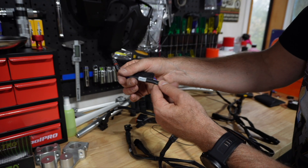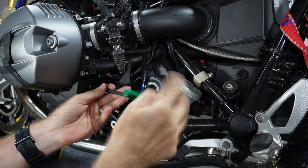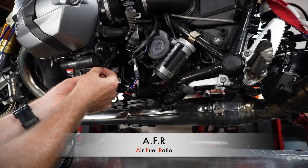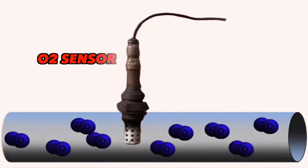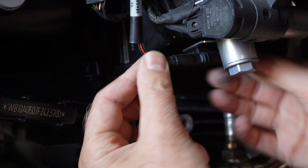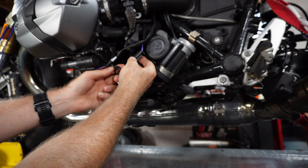Next up we have the O2 sensor, which reads the O2 lambda sensor signal. It measures the amount of oxygen in the exhaust gases to assist in calculating the best AFR, or air-fuel ratio. It's made up of a ceramic element coated with a layer of platinum and zirconium. When the exhaust gases pass over this element, a voltage is generated which is proportional to the amount of oxygen in the exhaust. This information is also used in adjusting ignition timing.